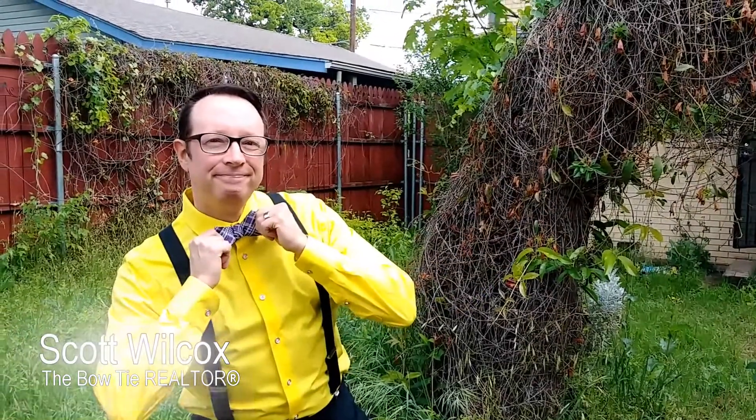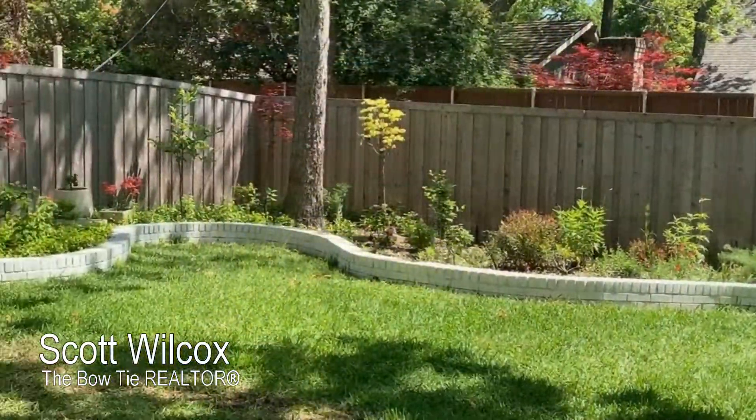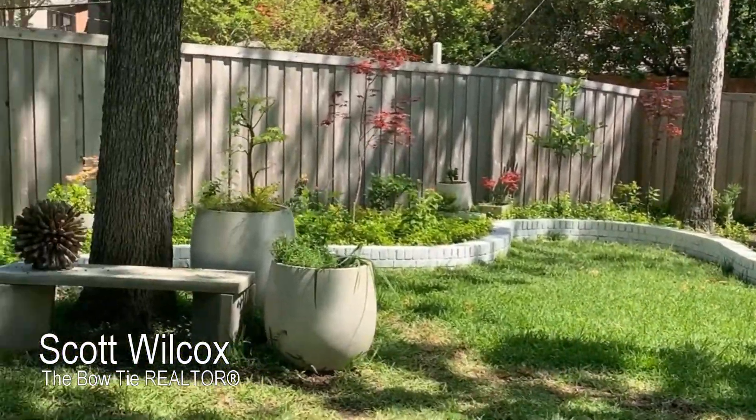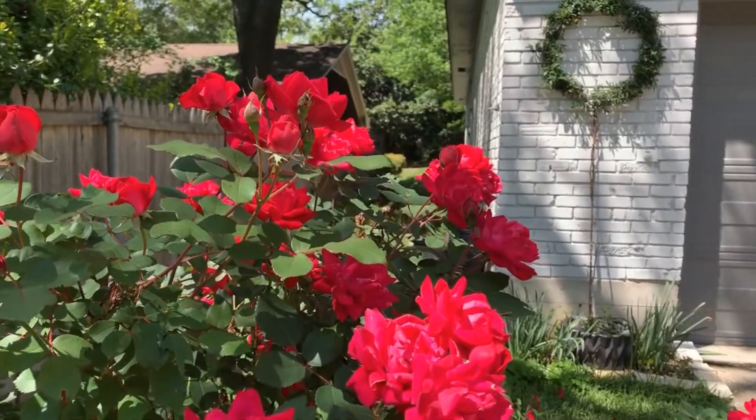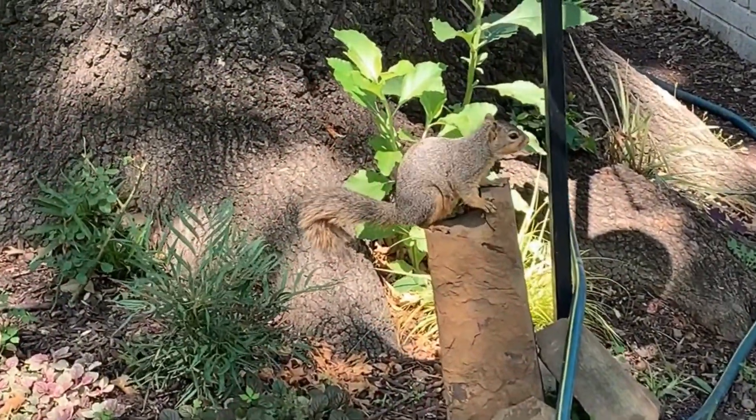Hi! Scott Wilcox here, the Bowtie Realtor, with today's 60-second gardening tip. Today we're visiting a friend's garden to see his monarch butterfly caterpillars and learn how to acquire them to add natural beauty to our own homes.